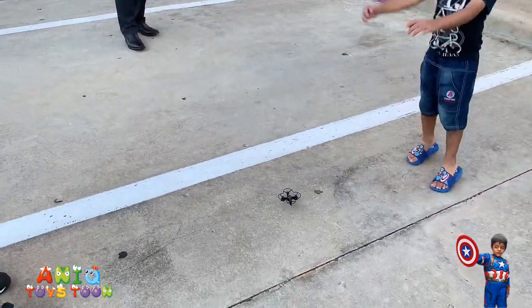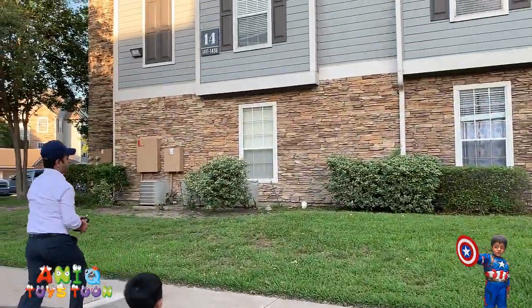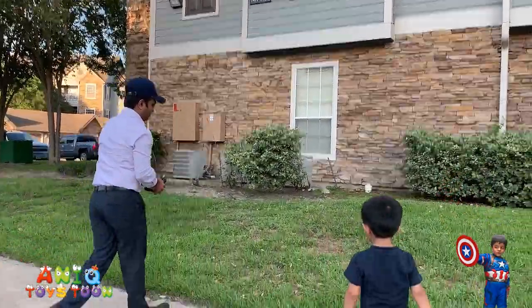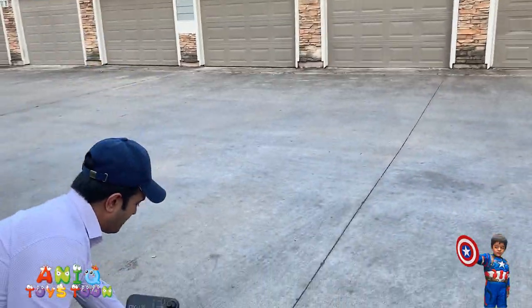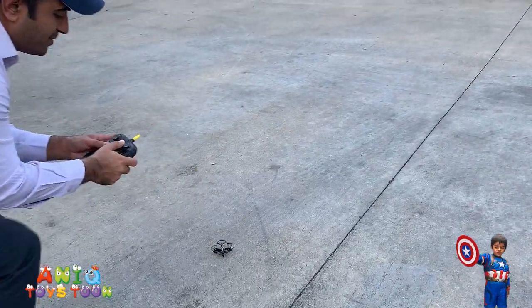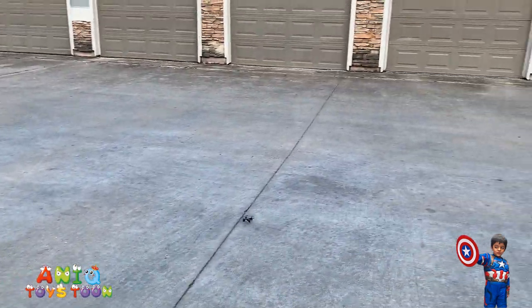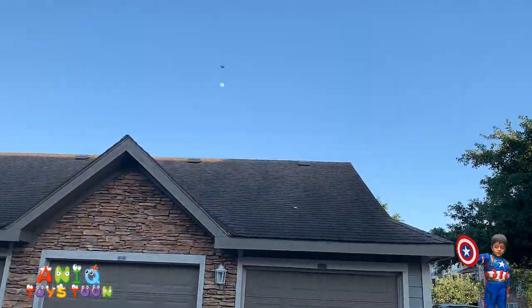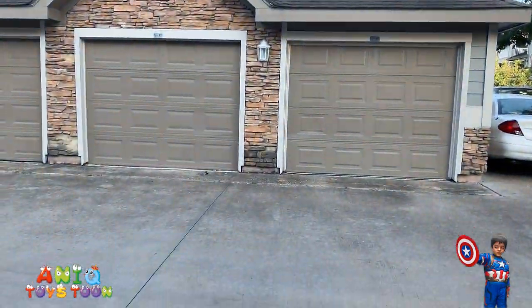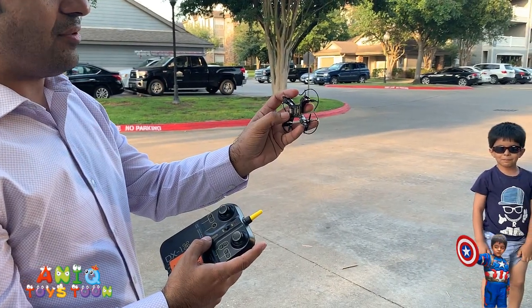Give me the camera. Let's go! Here we go!